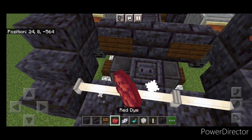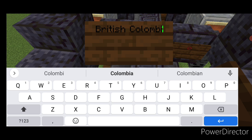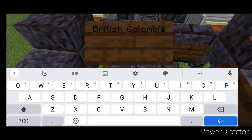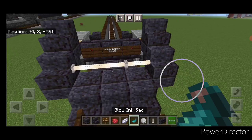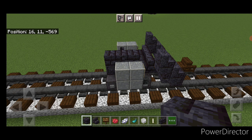Hit those parenthesis signs with red dye and a glowing ink sack. In the middle, do a sign — on the top line type 'British Columbia' and on the bottom line type 'Canada.' Hit that one with white dye and a glowing ink sack. Then put three polished blackstone brick blocks on the top middle.